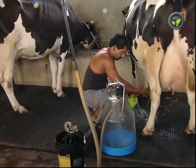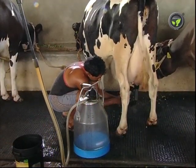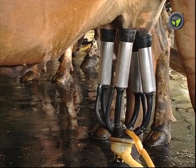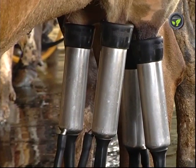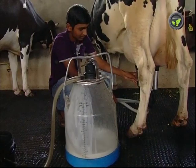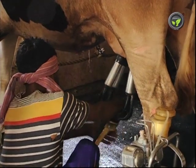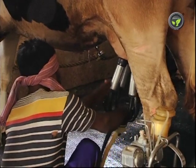Clean the udder of the cow as usual and put the milking tubes to the teats. It fits and holds itself firmly due to the vacuum. These milking tubes press the teats and take the milk out, but not by sucking. The milk flows to the can through this transparent plastic tube, which we can see clearly.